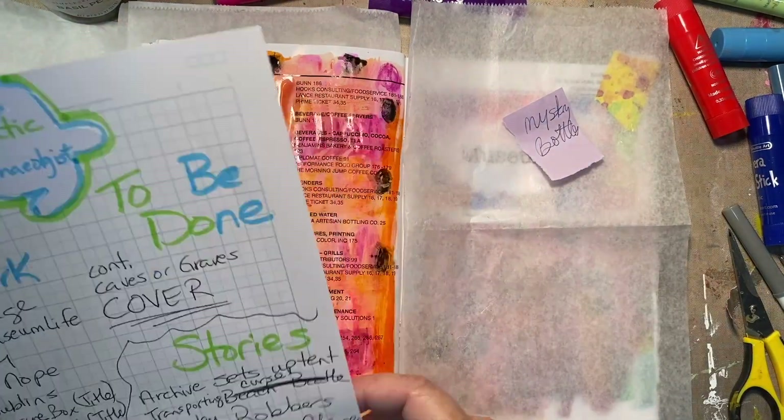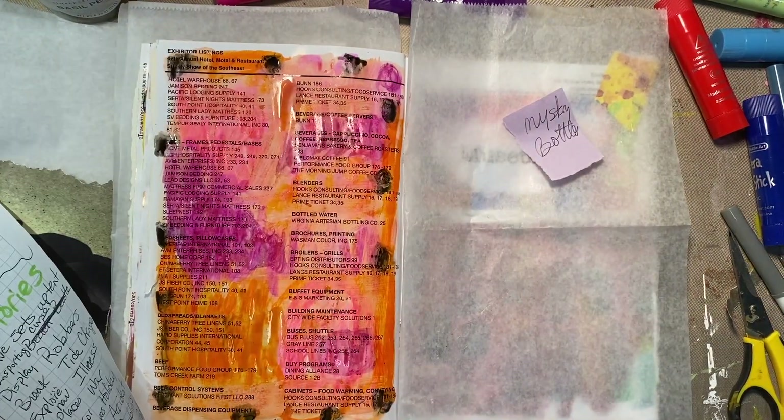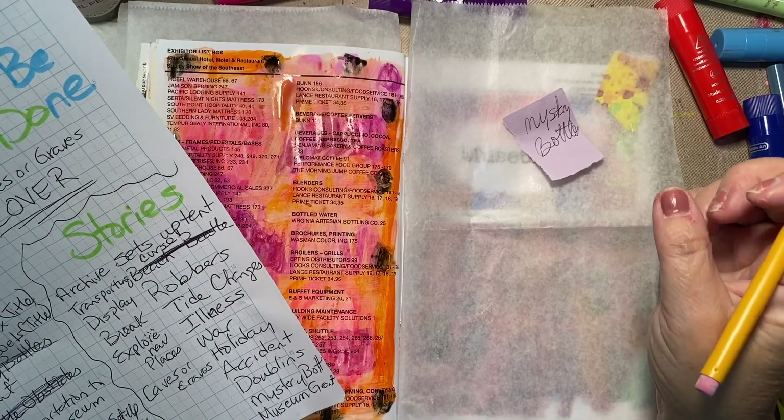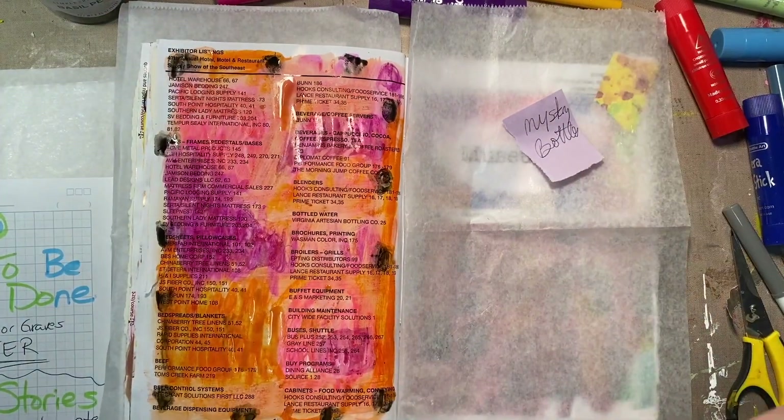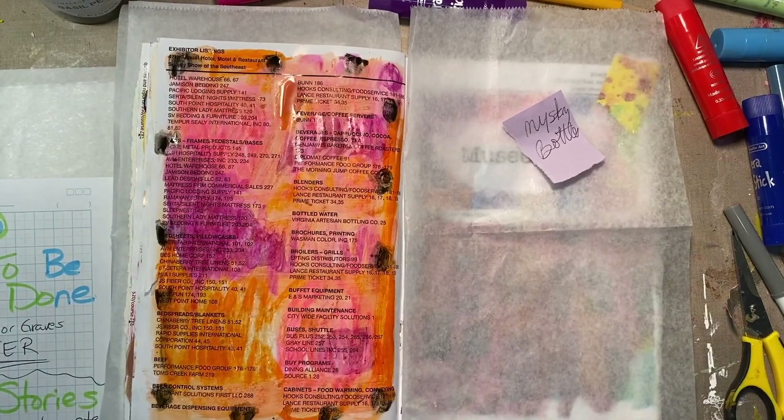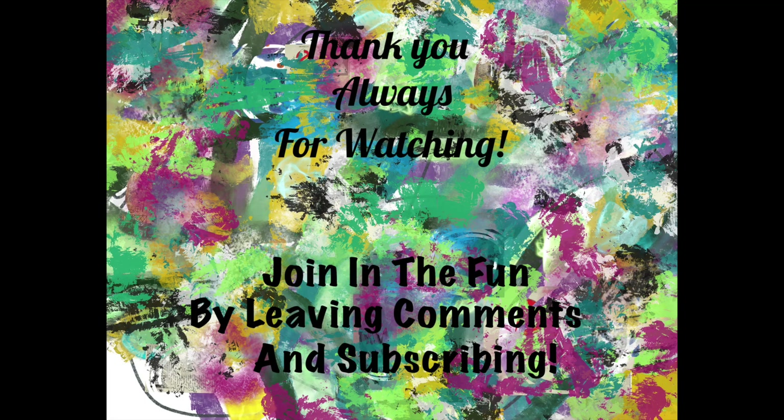So while I wait for this to dry, I think I'm going to go work on some of my stories and be ready for tomorrow a little bit. We're getting there. And I still love this journal — still love it. Thanks for watching and I will see you all tomorrow. Bye.